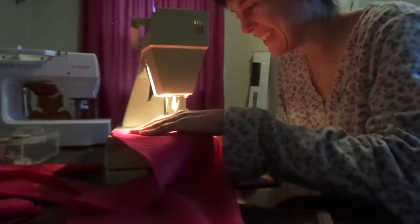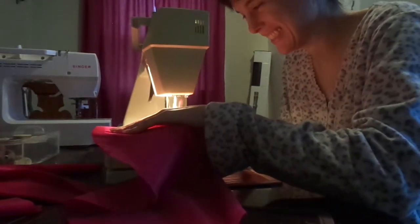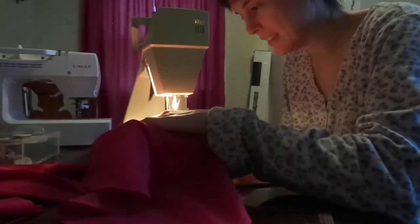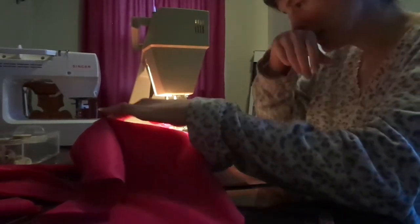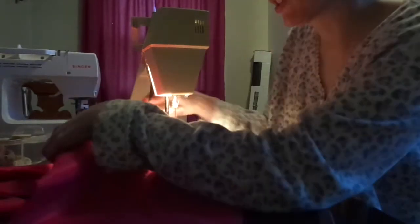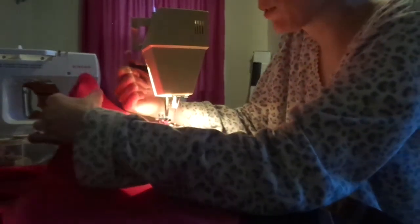I'm gonna straight stitch — easy, fast. And I'm not doing any backstitching because I know this is probably gonna be too big for what I need.